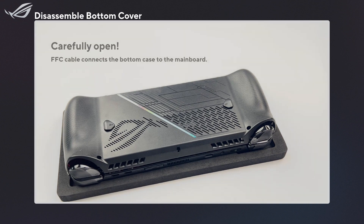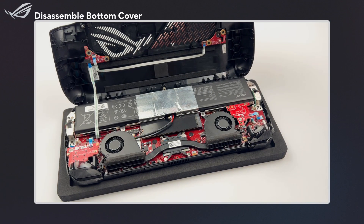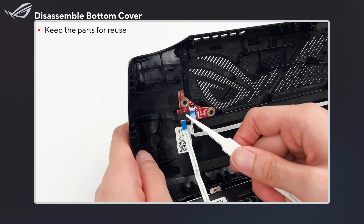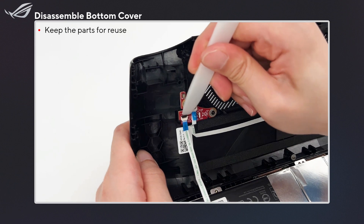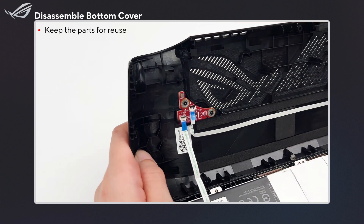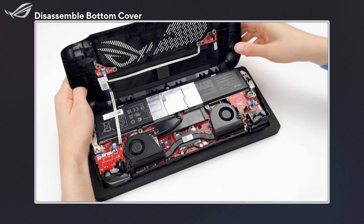Carefully open the bottom cover, as there is an FFC cable connecting it to the mainboard. Remove the acetate cloth covering the connector, then disconnect the FFC cable. Now remove the bottom cover.